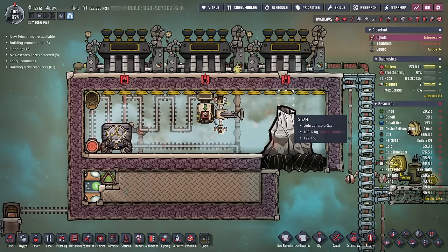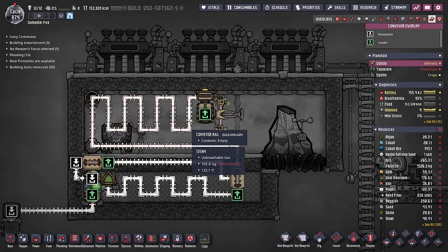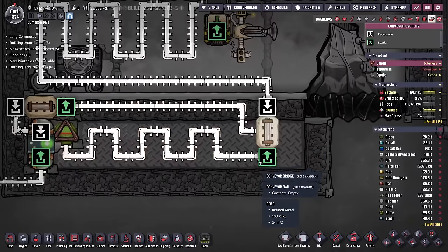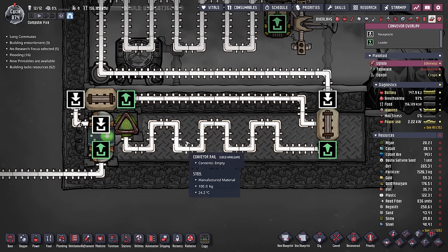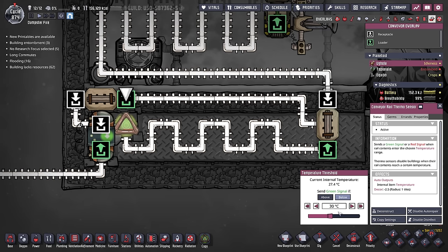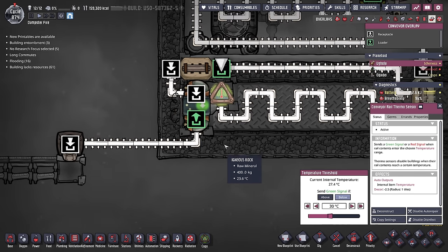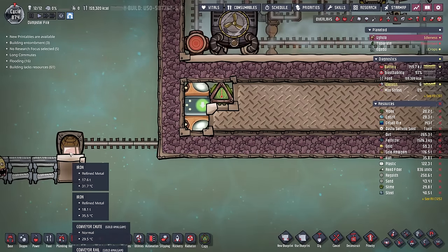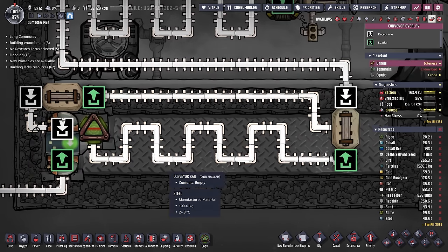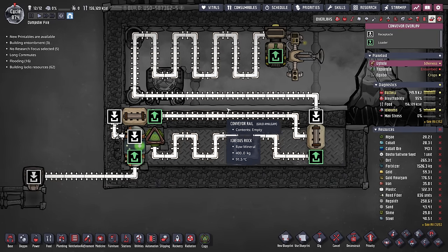I'm also using a rail system that grabs all the iron from the iron volcano, filters around the steam chamber to draw as much heat out of the iron as possible, and then sends it into the chiller. Since the metal tiles are so cold, it cools down the iron to a target temperature of 25 degrees. But if the iron is lower than 30 degrees, once it hits the conveyor shutoff, the conveyor rail thermo sensor says let it pass and it gets dropped off right here. Otherwise, it bypasses the conveyor shutoff and heads around and around. A bridge ensures that no new iron joins the debris chiller while the old iron is still being chilled.